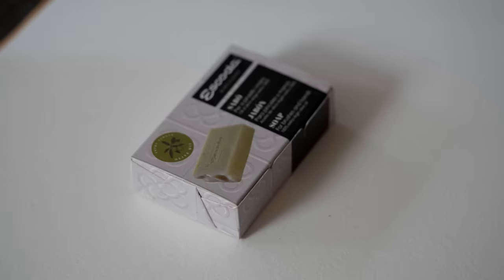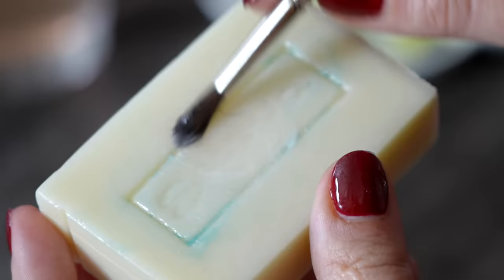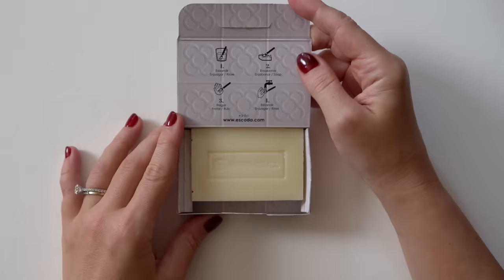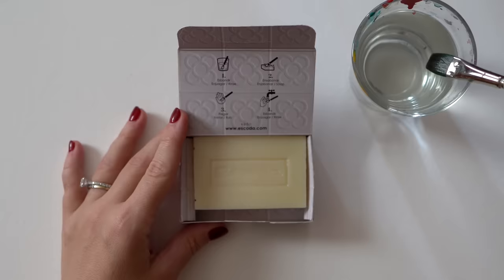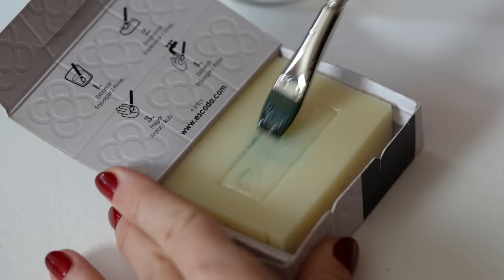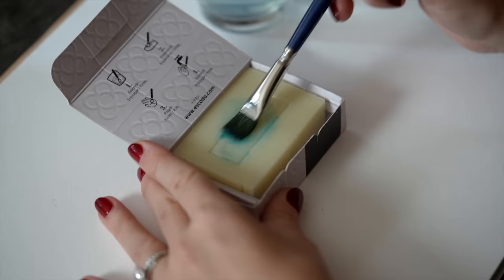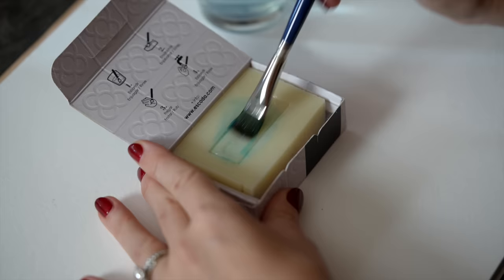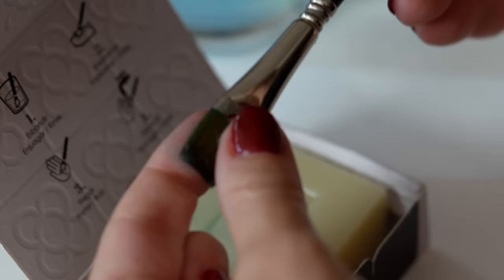My final favorite accessory is brush soap — mine is from Escoda. This is a must-have for anyone working with paint brushes and a water-based medium like watercolors or gouache. Activate it with water, rub it gently to remove all the pigments stuck at the base of the brush, clean it again in clear water, reshape the tip, and let it dry. This helps in two important ways: first, your brushes will be clean so you avoid muddy colors; second, this Escoda soap contains olive oil, so reshaping after cleaning keeps the brush shape much longer and takes care of the hairs. Use this once a month and your brushes will last much longer.